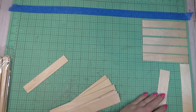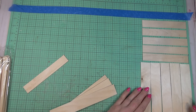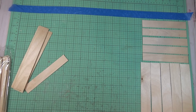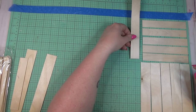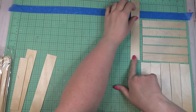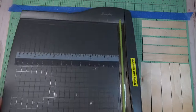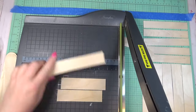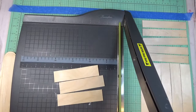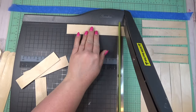I cut a bunch of sticks and started laying them out on the taped surface so I could play around with the layout before gluing. I used the Kirkland's photo as my inspiration for most of the layout and did have to add a bit at the bottom. I could cut a few sticks at a time, work on the layout, go back to my paper trimmer, cut a bit more, and get a better idea of the spacing needed for each section.